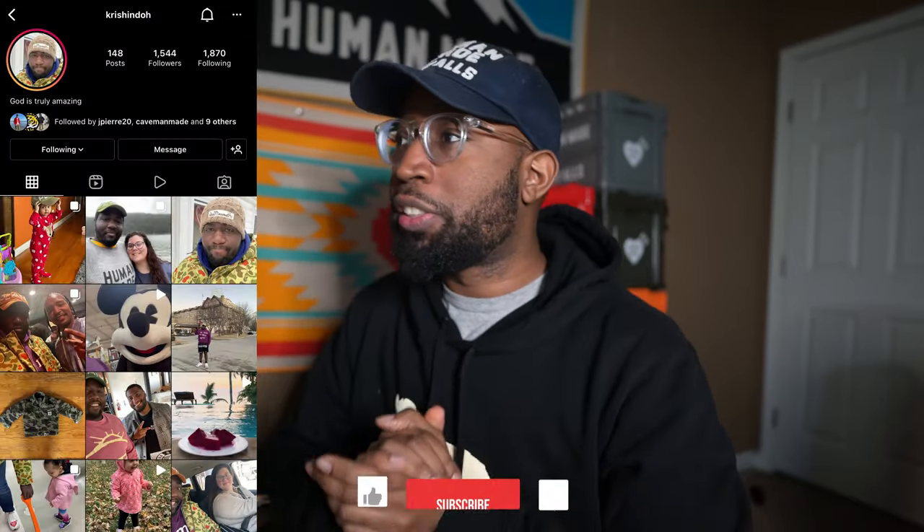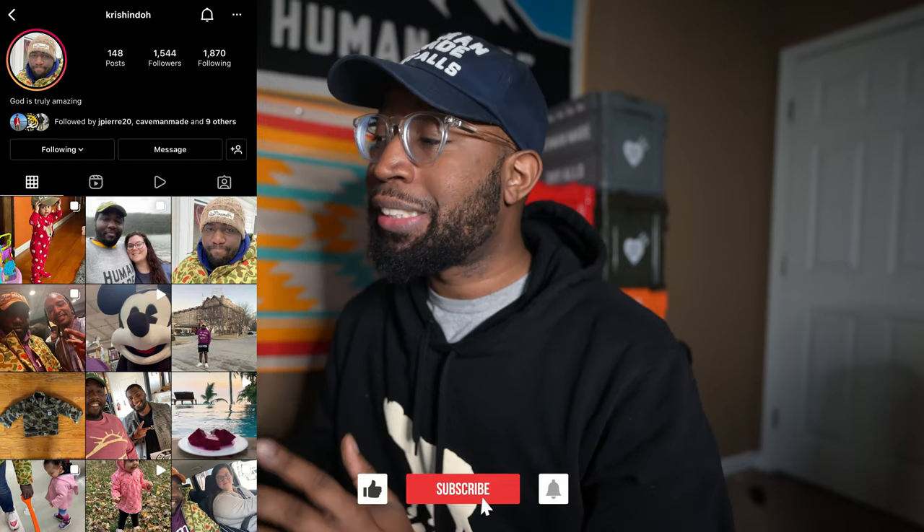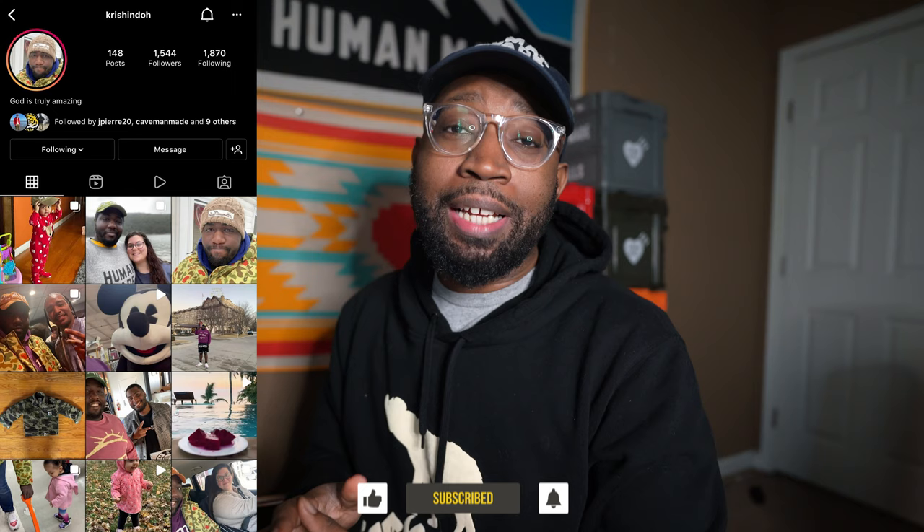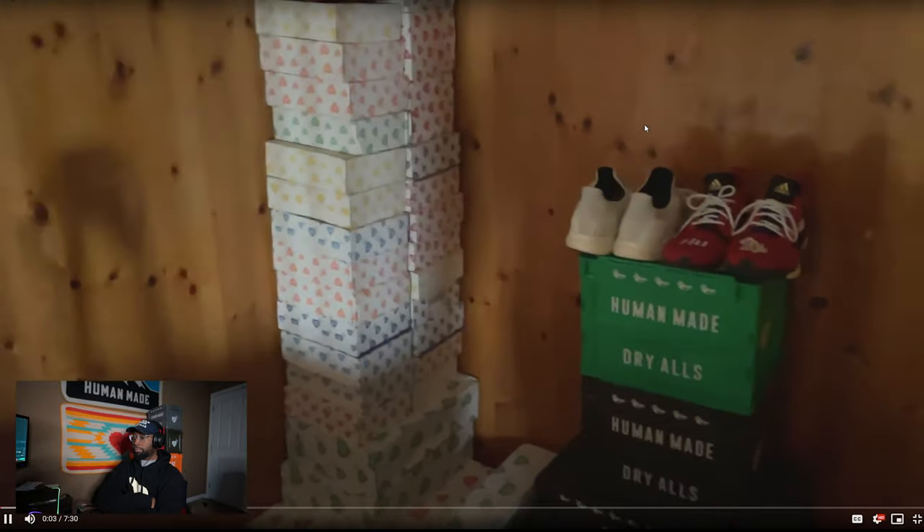What is up everyone, welcome back to a new video. It's been a while since I did a sub-collection video — about a year. I did it last year around January, so I'm bringing it back. My boy Crescendo sent me a video of his Human Made collection and we're gonna jump right into it. I haven't watched it at all, just seen the thumbnails.